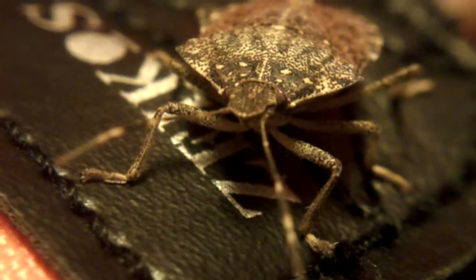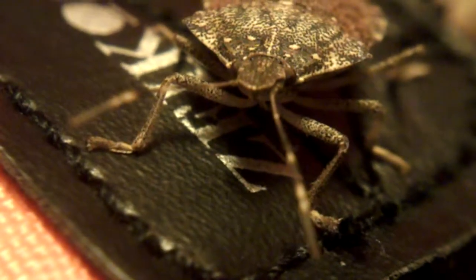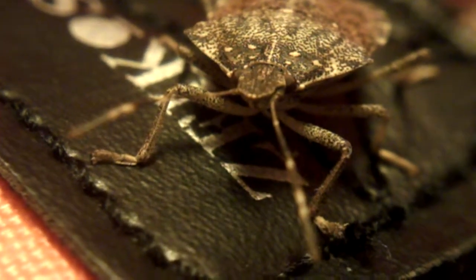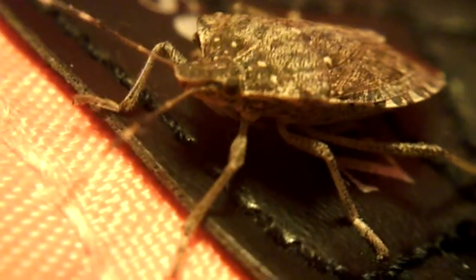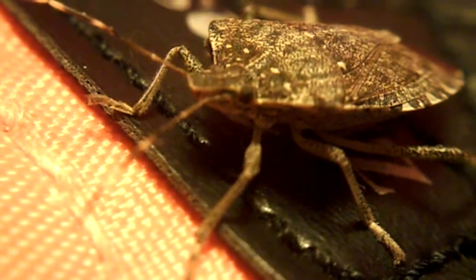Again, this is 40x magnification. There you can see the eyes of the insect and the front of the insect. And I'll show you the back of it.